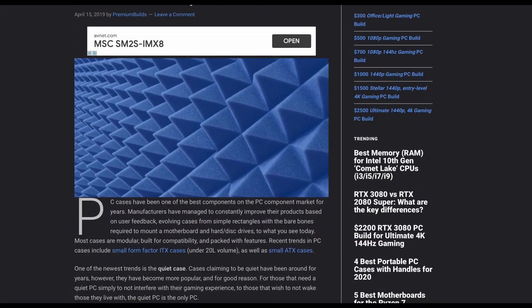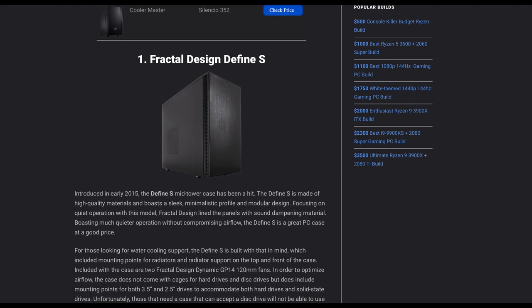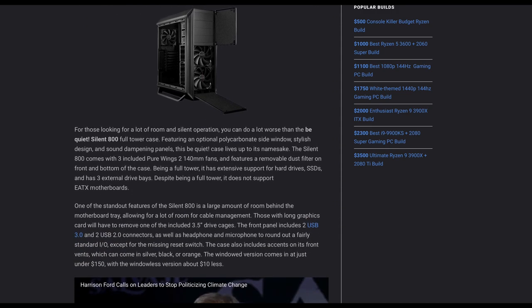Another thing you can try is just putting your case below your desk so you don't hear the coil whine, or getting a sound-dampening case, which should also reduce the amount of fan noise and coil whine noise escaping from the case. But there is one thing that will reduce coil whine to zero — at least you won't hear it anymore. Let me demonstrate what I'm talking about.